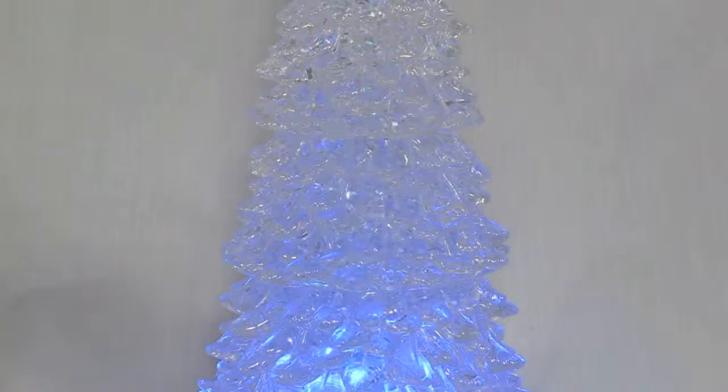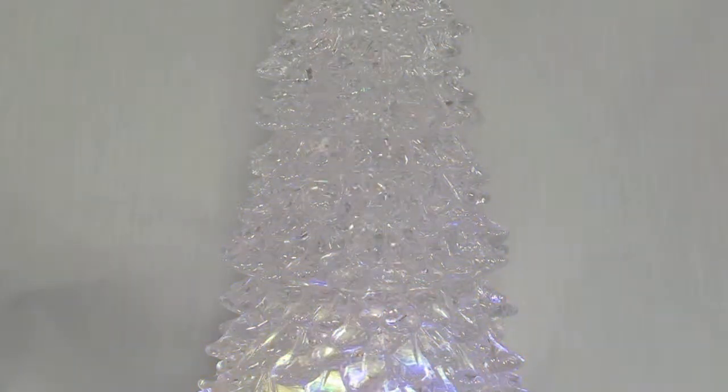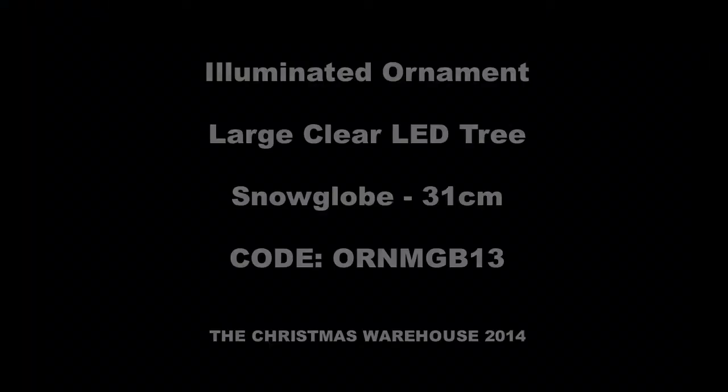and checking it twice, gonna find out who's naughty and nice — Santa Claus is coming to town. He sees you when you're sleeping, he knows when you're awake, he knows if you've been bad or good, so be good for goodness sake.